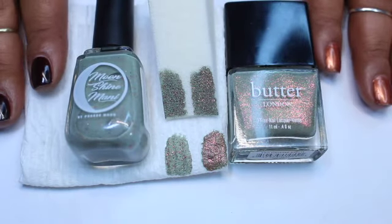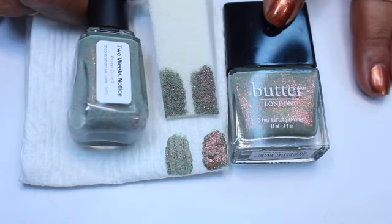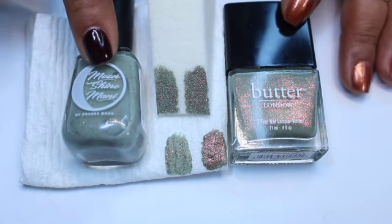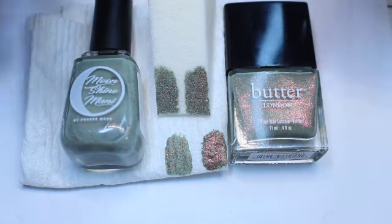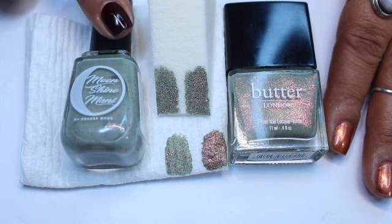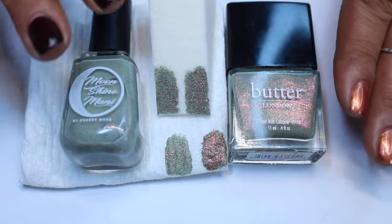Hey guys, in today's video I have a comparison to do between Butter London's Two-Fingered Salute and Moonshine Manny's Two Weeks Notice. If you're not familiar, Moonshine Manny is a company owned by Phoebe, and Phoebe has had a Project Dupit going on for well over a year. This was my first time purchasing polishes from her Project Dupit, this one being one of them, along with I Saw the Shine, which is a dupit polish for Shine at the Times from Essie.